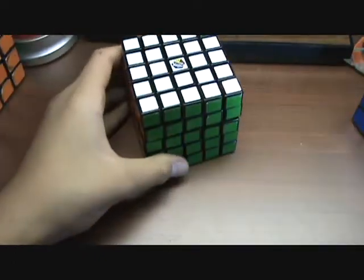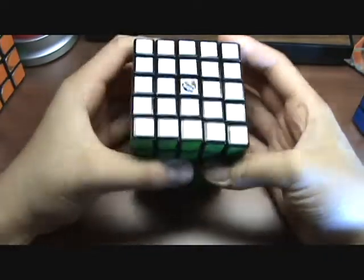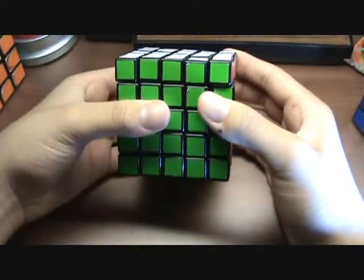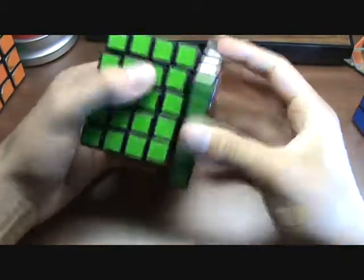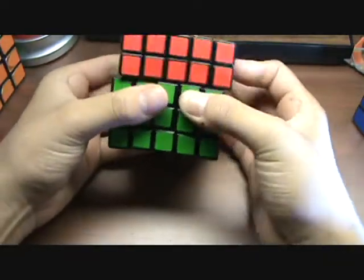I assume that you all know how to mix up your Rubik's 5x5 like a 3x3 by twisting the outer layers only and mixing it up, or just twisting the inner layers.